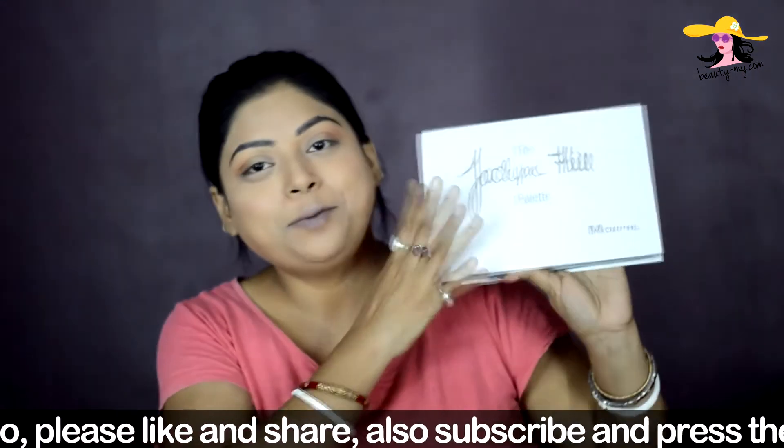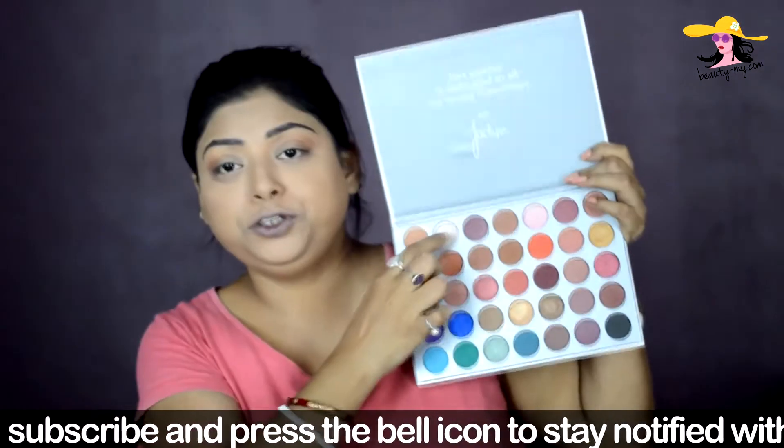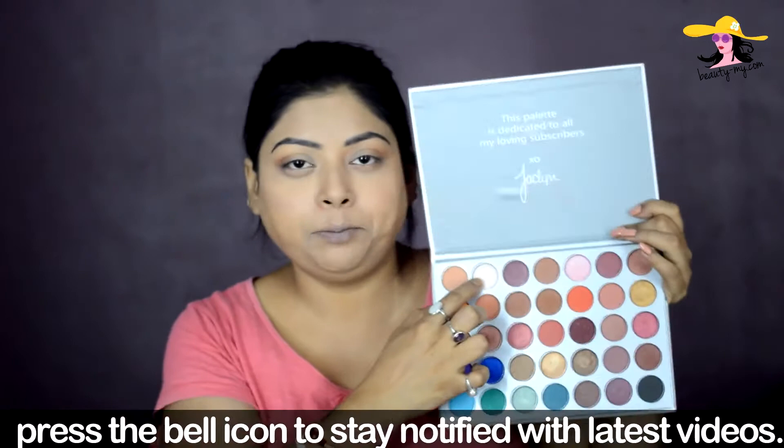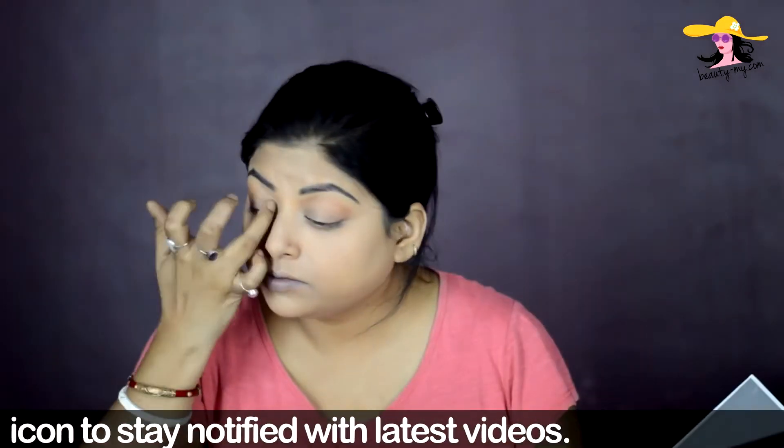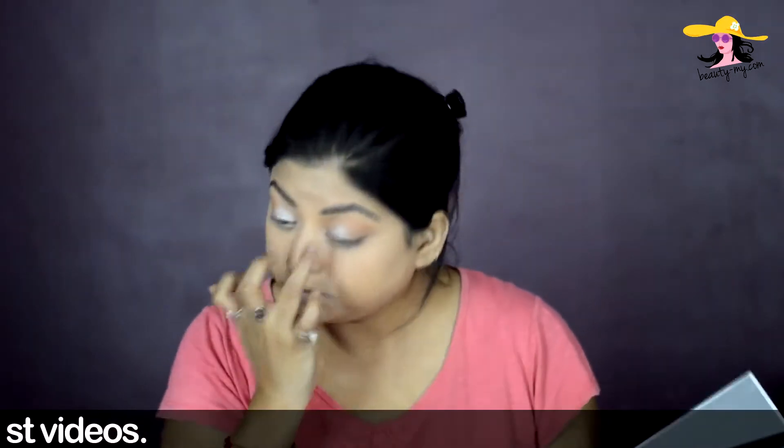Now I'm using my Morphe Jacqueline Hill palette and from this I'm picking up a beautiful champagne pearly gold color. With the help of my ring finger I'm applying this all over my eyelids. Then with the same blending brush I'm blending all the edges out so that there are no harsh lines.